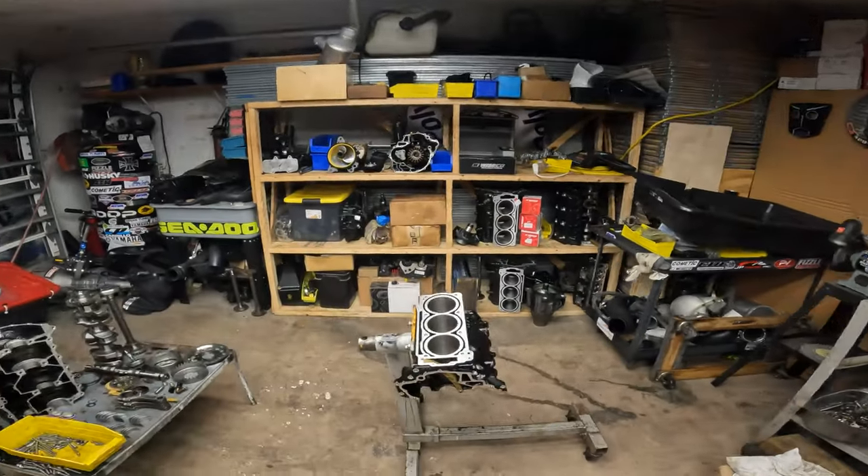Hello guys, welcome to the channel. Today we're going to be working on building a motor.